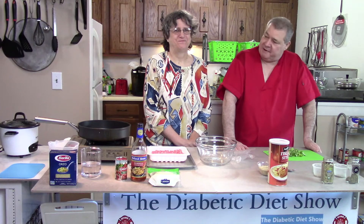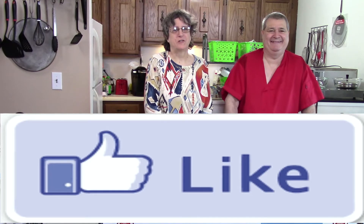Hi, everyone. Welcome back to the Diabetic Diet Show. Hey, Barb. What's the question of the day? Do you like cheese? If you like cheese, give a thumbs up.